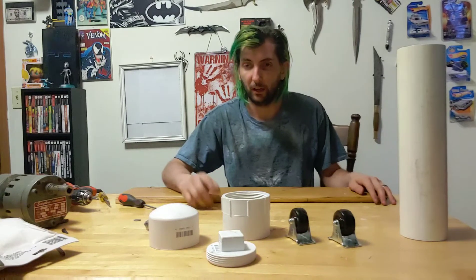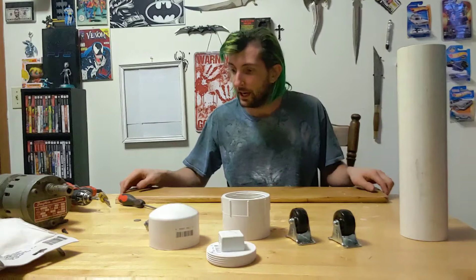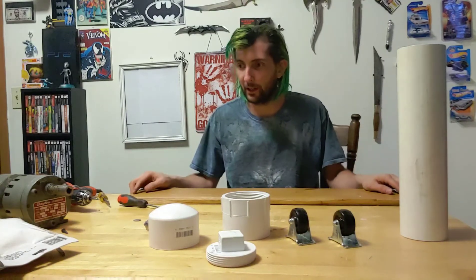Blender Mayhem here with another video. It's been a long time since we've uploaded. We've been having some computer problems and so forth, but anyway I'm recording from my phone, so sorry if it's not the best quality. Anyway, we're going to get right into this project.